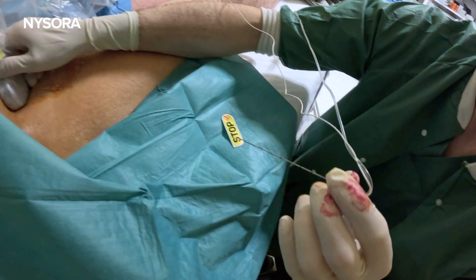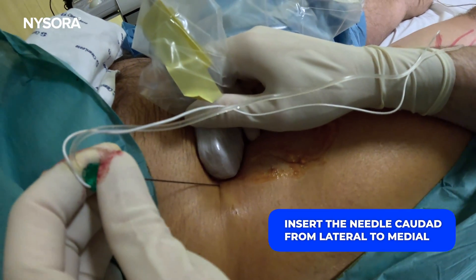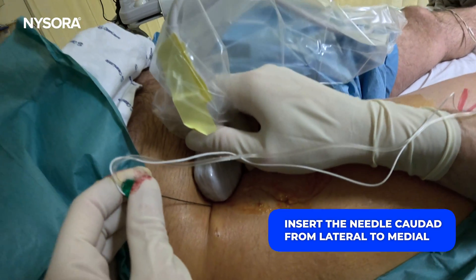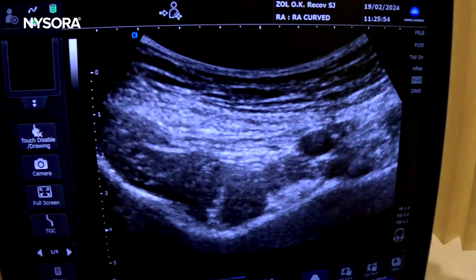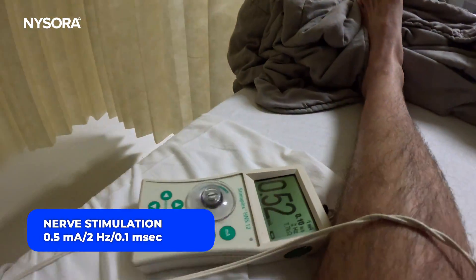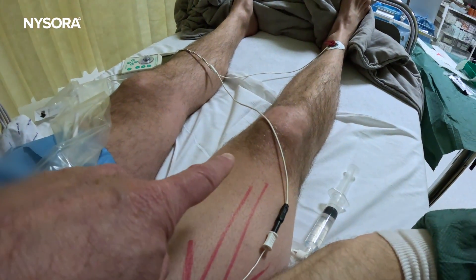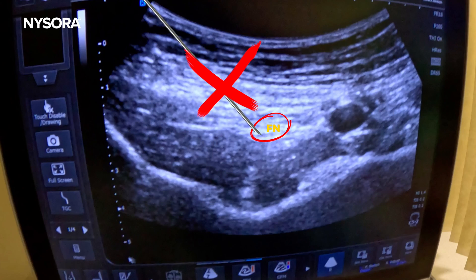With the slight caudal tilt to emphasize the iliopsoas tendon, placement of the needle goes in a caudal direction from lateral to medial — always a slight caudal direction in order to avoid the needle entering the pelvic cavity. We routinely use nerve stimulation here because it is so easy for the needle to enter the femoral nerve. If you get an unexpected motor response of the patella, you know that your needle angle is wrong.